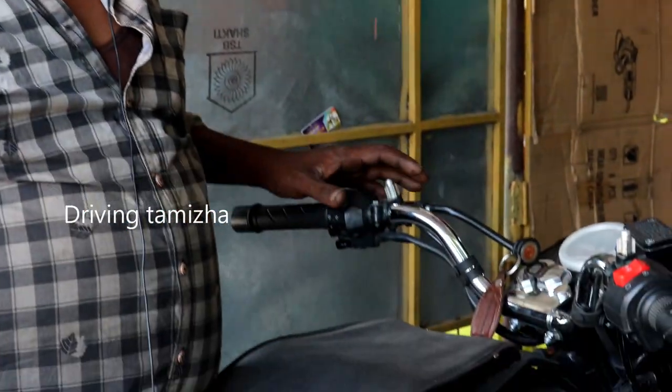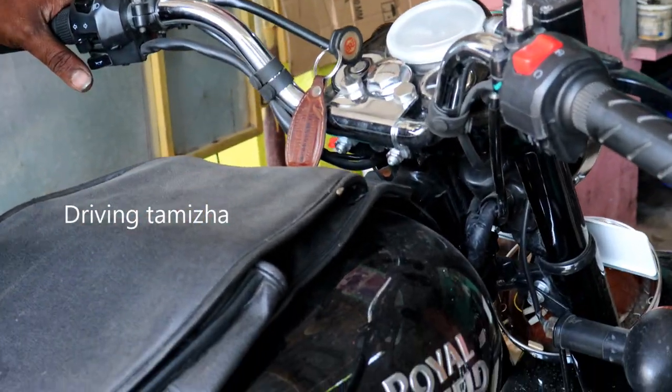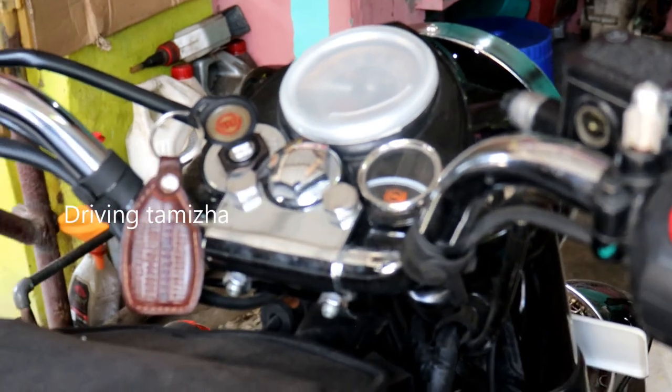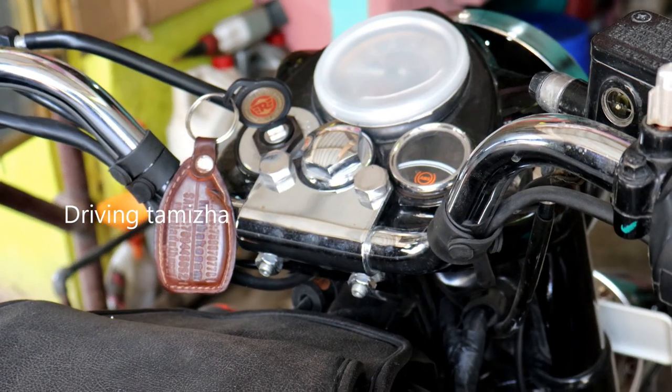I am going to ride the bike. The ignition is going to be a fuel injection. It is going to be cut.